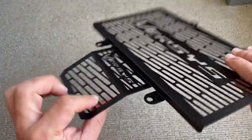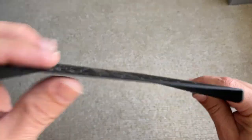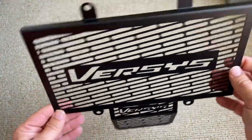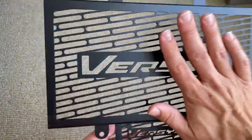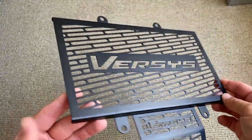I'm not sure about this bottom part here — is that for an oil cooler or something? I'll have to have a look. The aluminium used is a little bit flexy. It's not really designed to be a heavy accessory; it's just something to cover up the radiator sections to protect it from larger rocks and twigs.